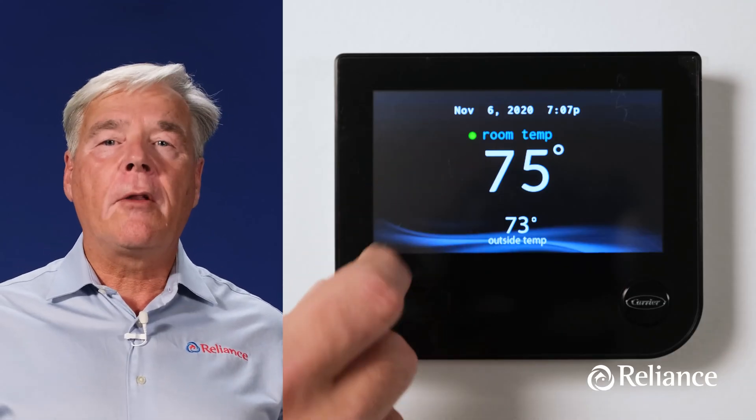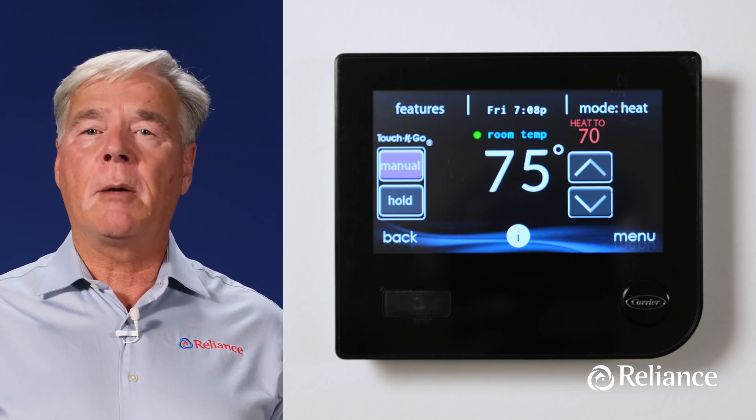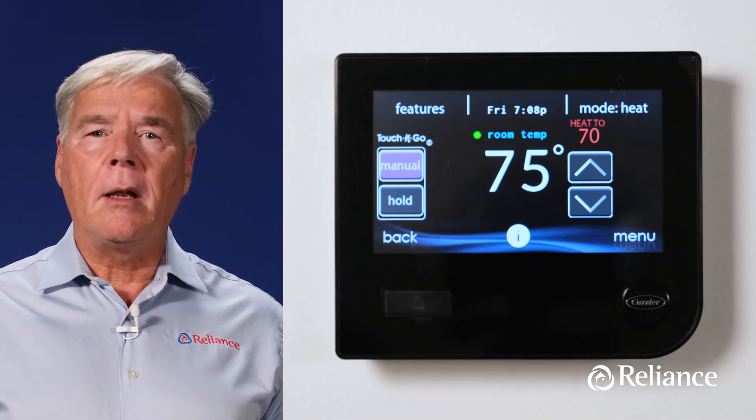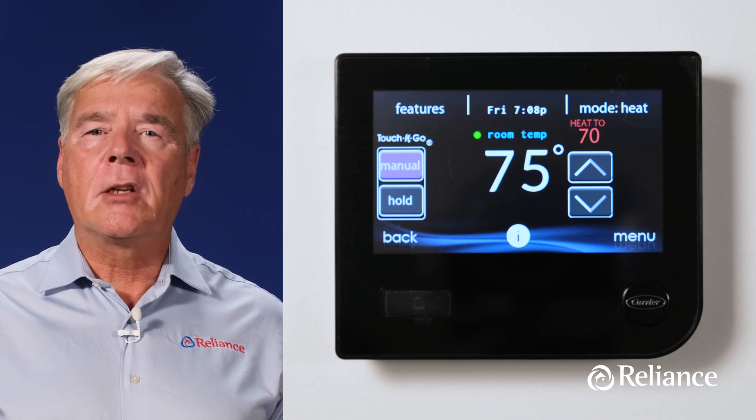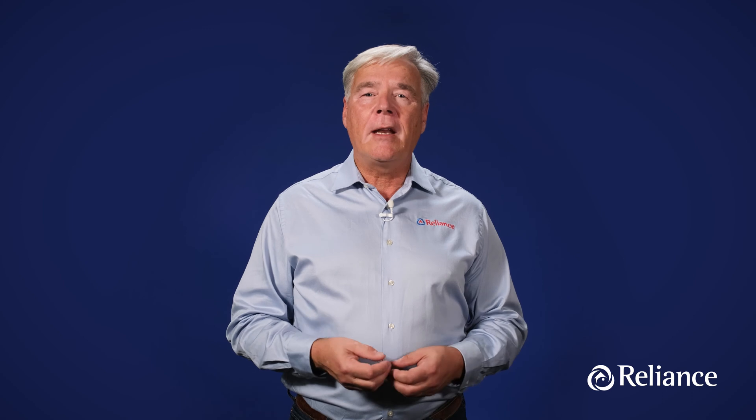First off, let's get you familiarized with the thermostat's display. Touch anywhere on the thermostat to go to the home screen, and you'll see the current room temperature in large numbers in the middle of the screen. At this point, while we're in the home screen, it's a good idea to set up your Wi-Fi connection to your thermostat. Though you don't necessarily need Wi-Fi to operate your new thermostat, we do recommend that you do so in order to take full advantage of the Infinity's diverse features and functionality.